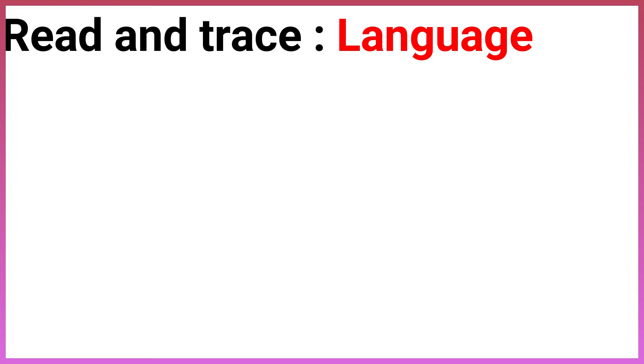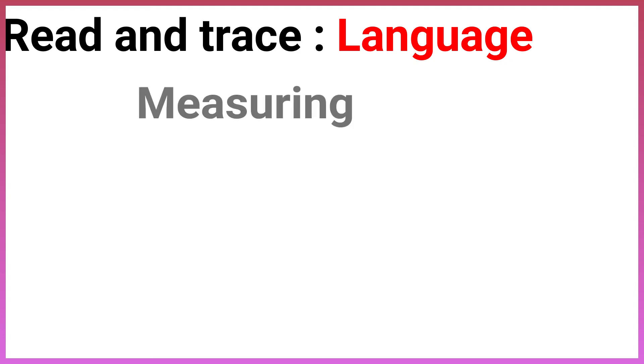Read and trace. Language: Measuring length.